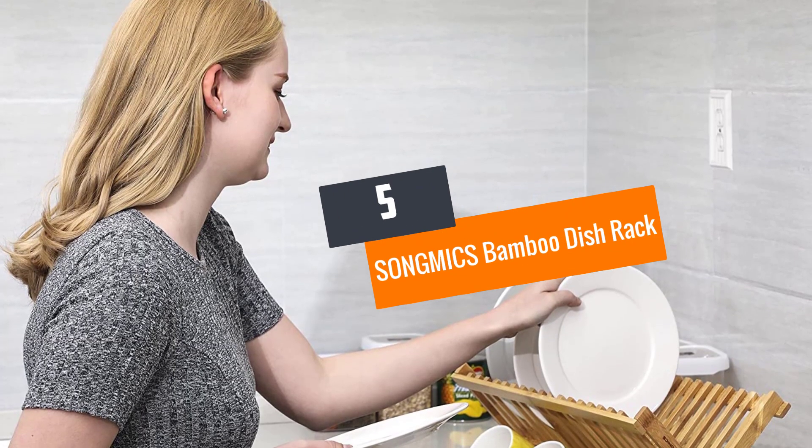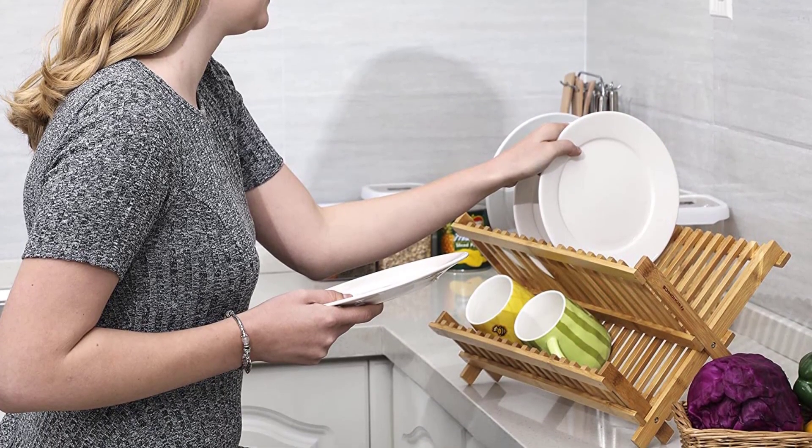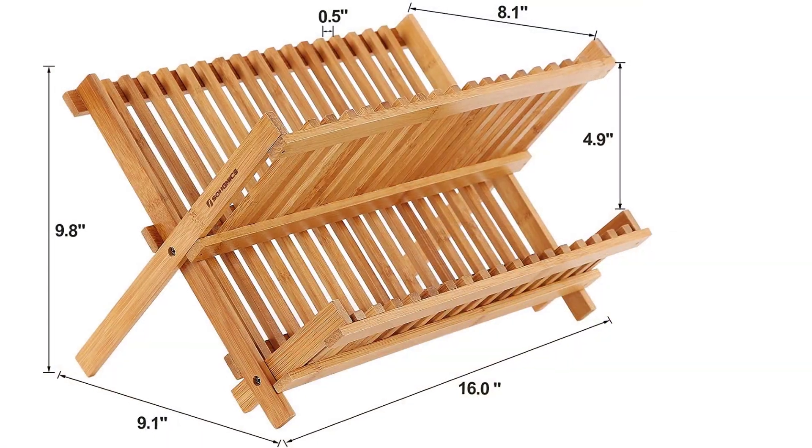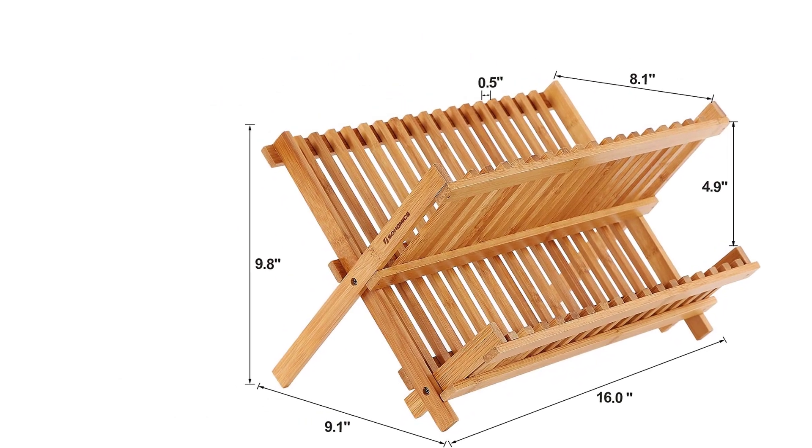Number 5: SONGMICS Bamboo Dish Rack. Made from durable and elegant bamboo is the SONGMICS Dish Rack. This folding rack measures 16 by 9 and 8 by 9 and three-quarters inches when open, and can hold mugs, plates,